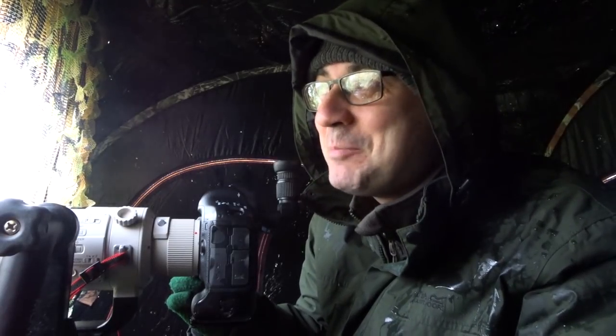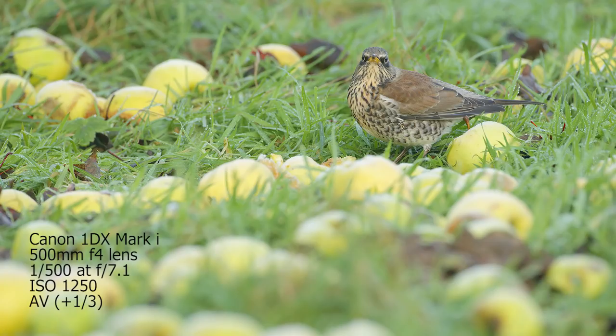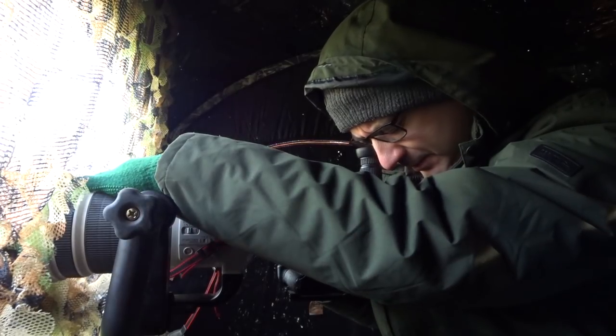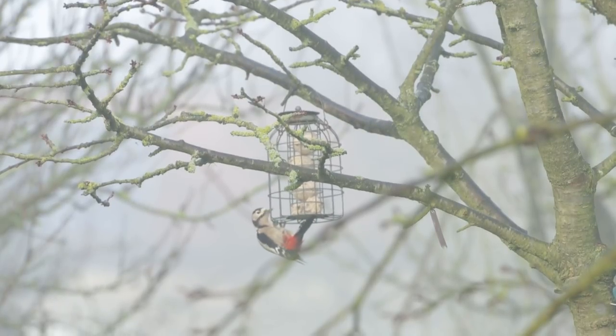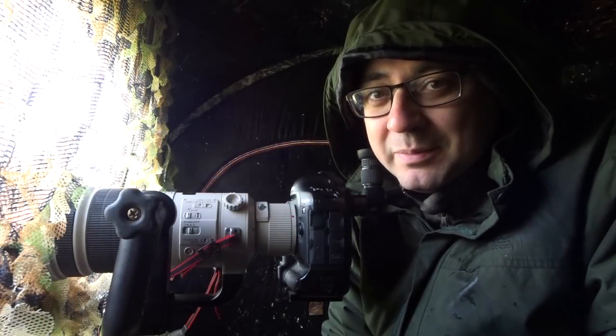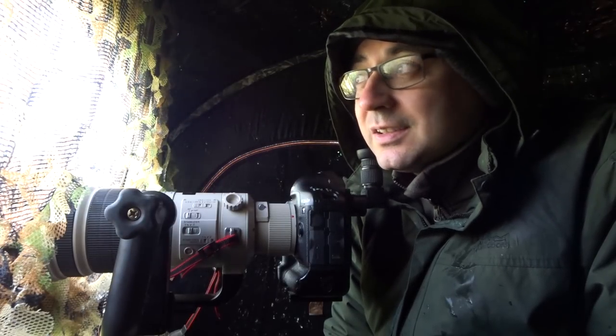I've just seen a fieldfare — the fieldfare has come down! This is amazing, the fieldfare has actually got up the courage to come down and they're feeding on the apples. Quite surprised — a great spotted woodpecker just turned up. I'd seen no signs of woodpecker at all and it's just been feeding, right in front of the hide. It might come on the apples. This has actually been better than I imagined. I thought it should work, but until you're actually sat in the hide you just don't know 100%. It's been absolutely fantastic and it definitely works.